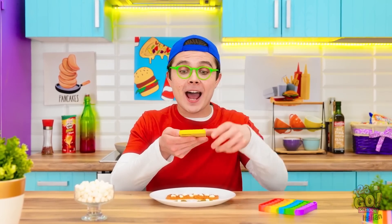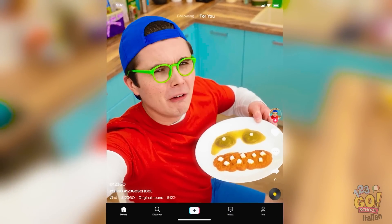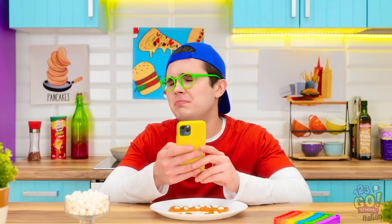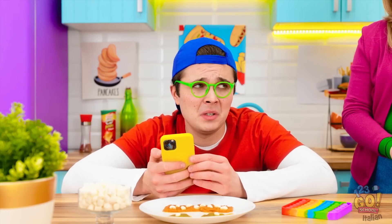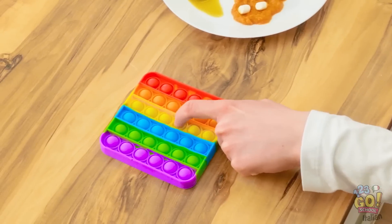Ciao ragazzi! Oggi sono in cucina! Sto dando il massimo! Sono un cuoco fantastico! Nemmeno un like! Che avrò sbagliato! Ehi Jake! Va tutto bene? Il mio video ha avuto zero like! Fa vedere! Non mi stupisce! Mi dispiace tesoro! Pensavo di essere bravo! Forse posso aiutarti! So io cosa fare! Fidati di me!